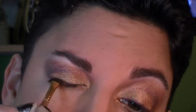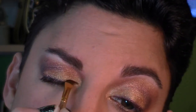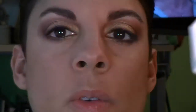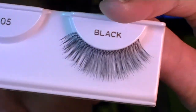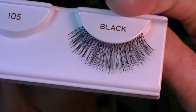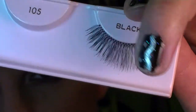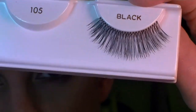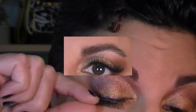I'm going ahead and putting on a pair of false lashes — these are Ardell 105s. They're very wearable, a normal or natural length, and not as dense or thick as something super dramatic. I'm using Duo adhesive and laying this down as close as I can to my lash line.